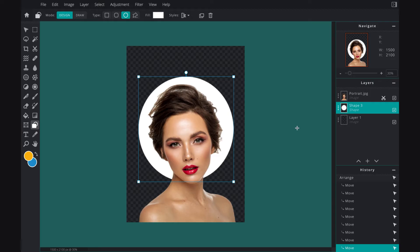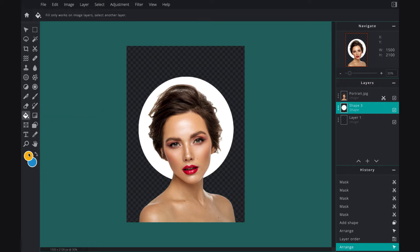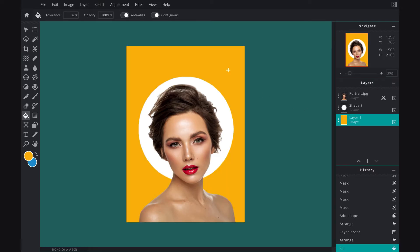Now it's time to give my background some beautiful color. Once I've adjusted this circle I'm going to go ahead and click the fill tool and click which layer I want to fill. I love this yellow — wow, I love it, it's so pretty!